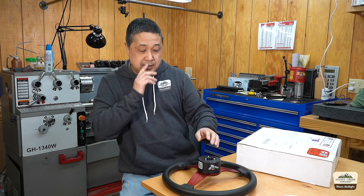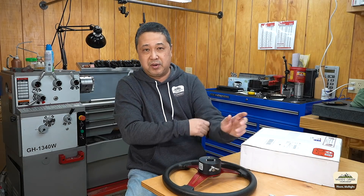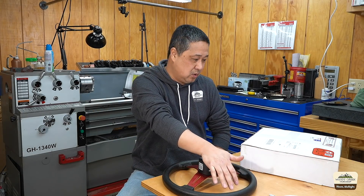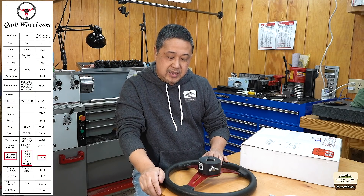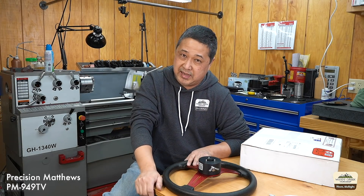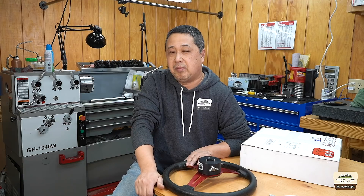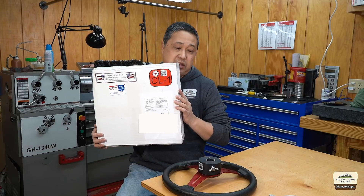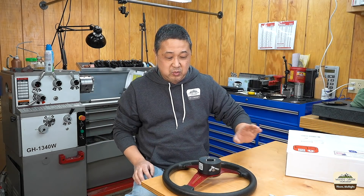It's worth mentioning there are multiple models to fit various brands like Bridgeport, Acer, Precision Matthews, Enco, and others. Jim sent me a list of part numbers. My machine is the Precision Matthews PM949TV — the V stands for variable speed head. It wasn't listed, but he did have the TS listed. The TS is the standard belt-drive version, and that part number is CL1. So I was pretty confident this was going to fit mine, and that's what I decided to go with.